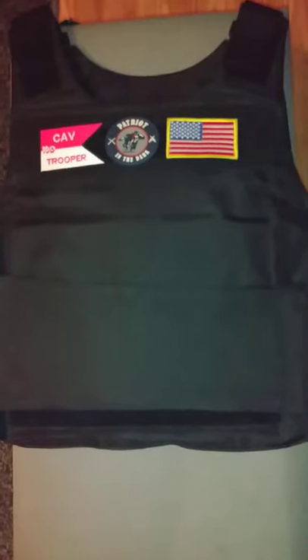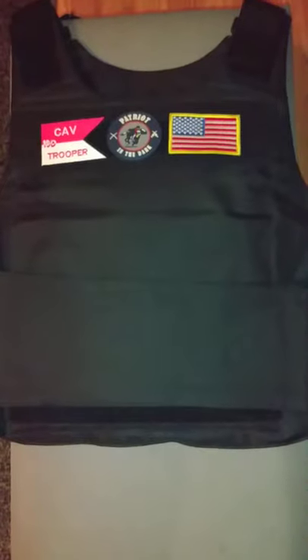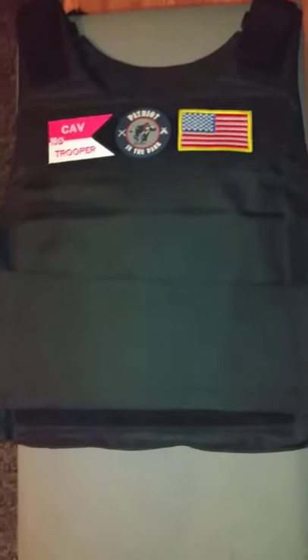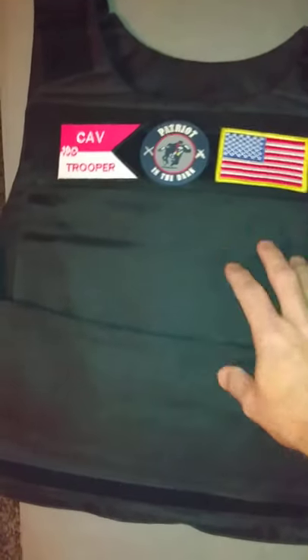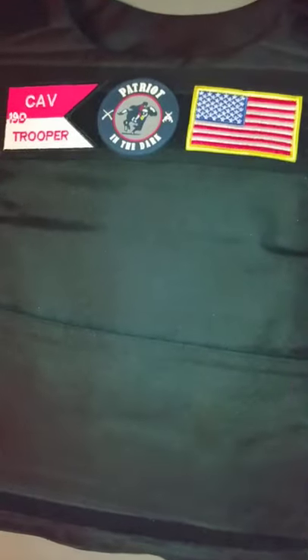I'm going to make a short video here. If you're looking for a lightweight body armor option, I suggest one of these Visium basic plate carriers. Very high quality. You can find them for I think $17.99 at Sportsman's Guide. Shout out to Sportsman's Guide video also.